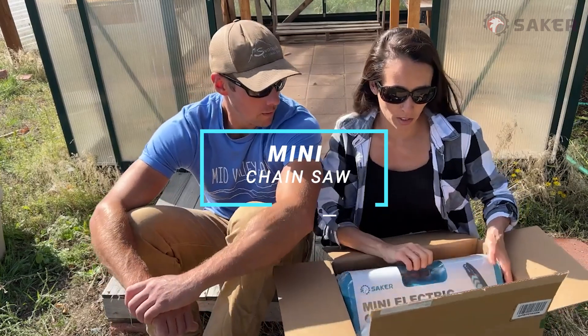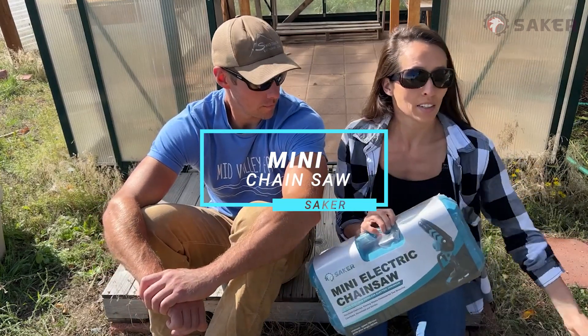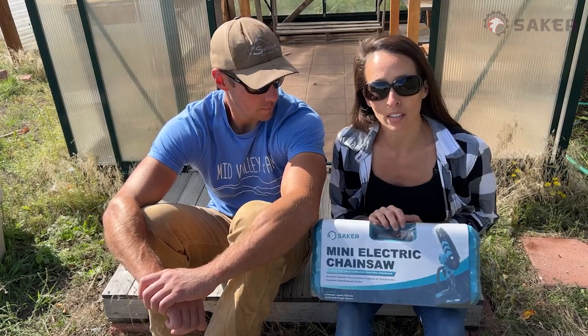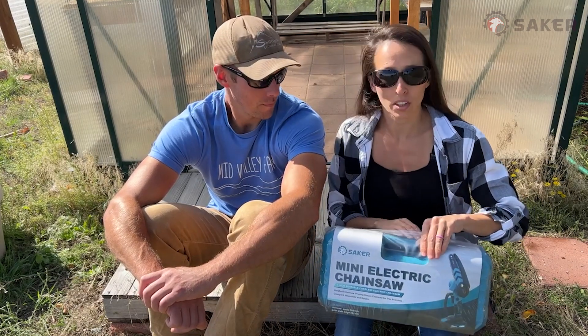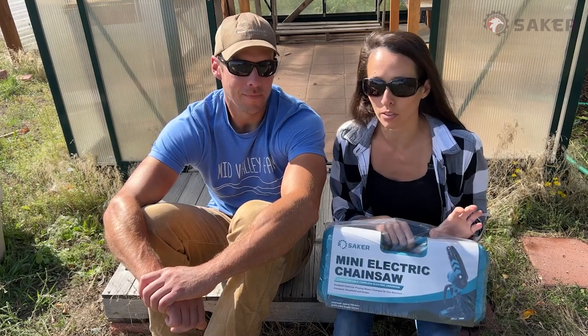It is a Saker mini electric chainsaw and it's time to do some greenhouse maintenance and other yard maintenance. We've kind of been ignoring some of the things around our property and it's time to get some things pruned up for the winter.